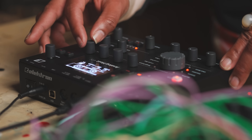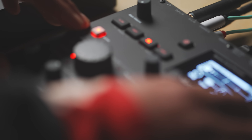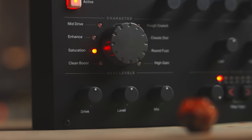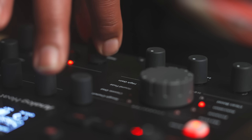Analog Heat Plus Effects builds upon what began with the previous versions of Analog Heat and takes it a step further into a universe of digital effects with a performative touch. On top of the eight analog distortions, filters, and EQ,